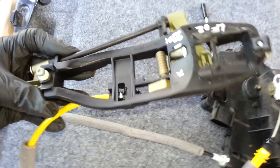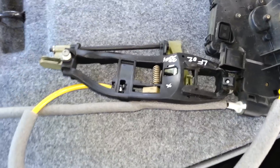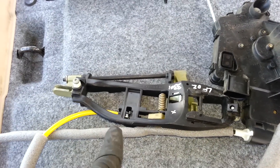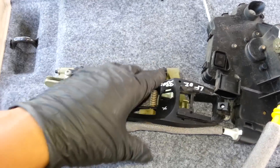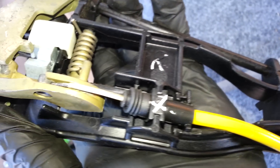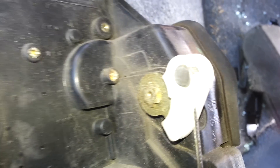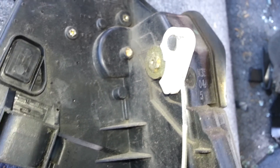This here is the handle carrier — the handle goes into the carrier here. If you have a faulty handle and your door isn't opening, the issue might be this cable here. You can see how it latches onto the back of the carrier, goes like this, and then latches onto the side of the actuator.